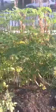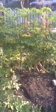We're going to move over to the plot. They're about five feet now — pretty huge.